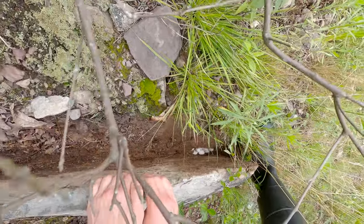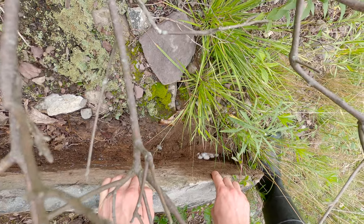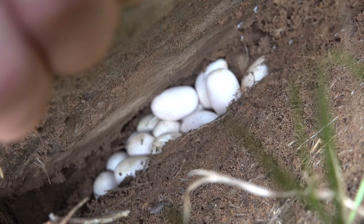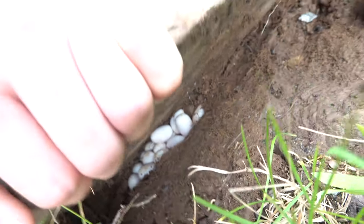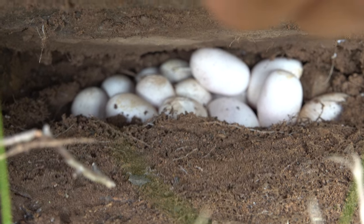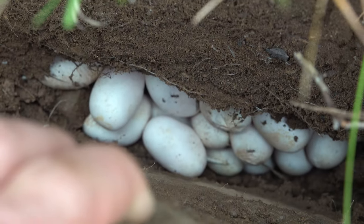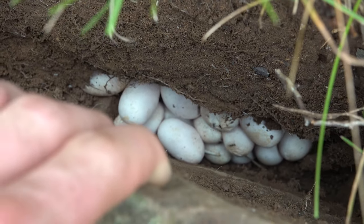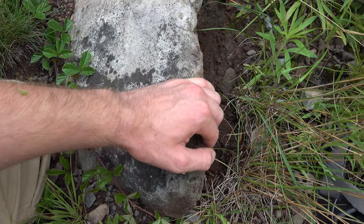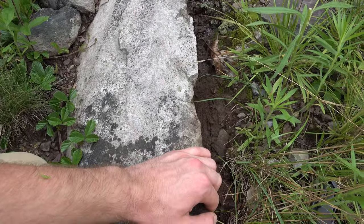Oh my god, those have to be hognose snake eggs — holy smokes! We've got to be really careful and put this back down. Let me get you guys a better look though. Those down there are definitely eastern hognose snake eggs, and I know that because there are a lot of hognose snakes in this area. These eggs are about the size of a quarter, oval shaped, and I've got to be really careful to put this rock down without harming the eggs or disturbing the habitat.